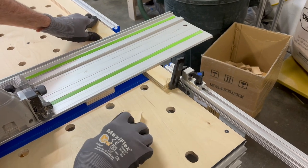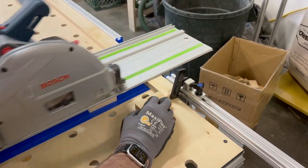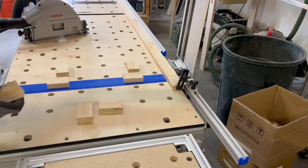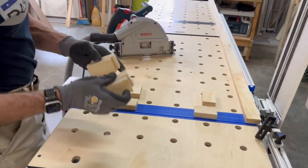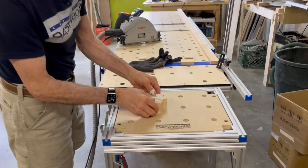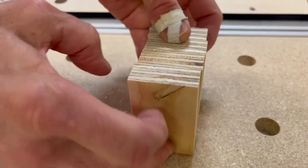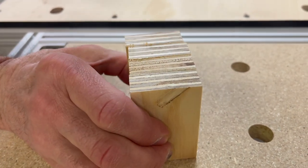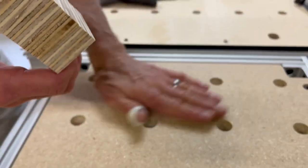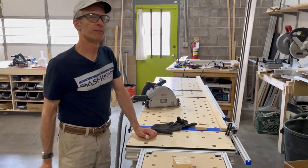And one more. So here are my four pieces — you can see how easy that was. They're all the same thickness. Stand them up and they're all the same height. You can see how easy this is to make a bunch of identical parts using the dashboard system, even small ones. Thanks for watching.